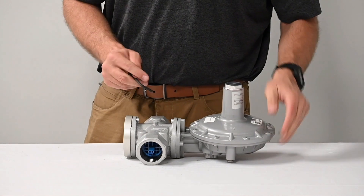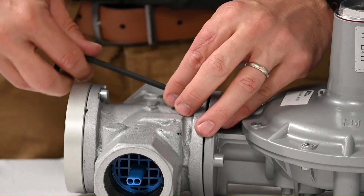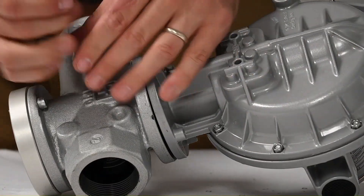The Serval vent can be in one of four positions. You may need to rotate the cover to the best position for your installation.